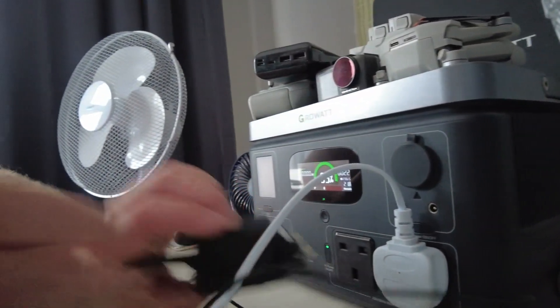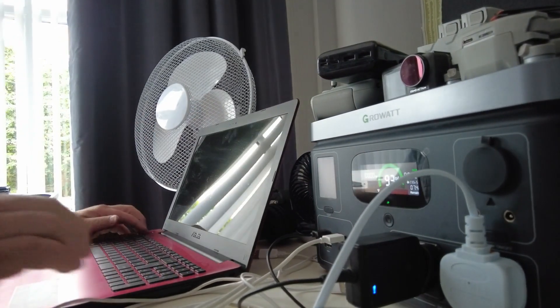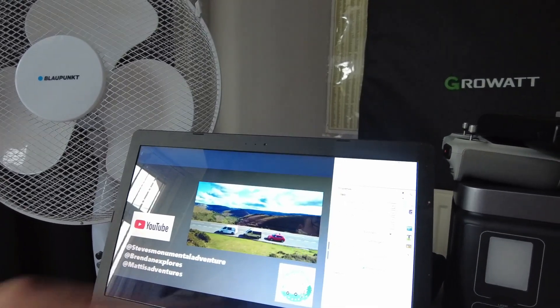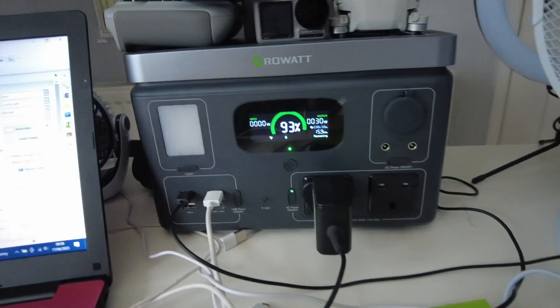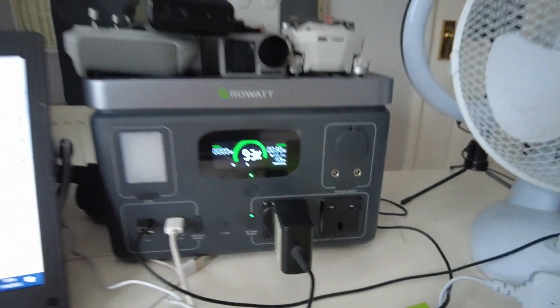Now let's plug the laptop in and see what it does. Opening the laptop up, we can see it's charging. If I check the output alone, the laptop stabilises at around 30 watts. On a laptop, you could probably operate it for around nine hours on this power station.